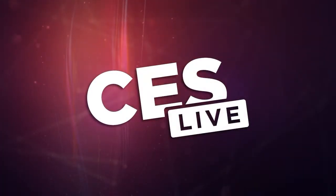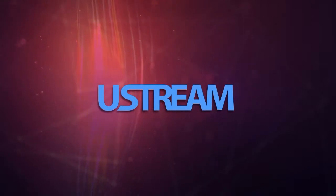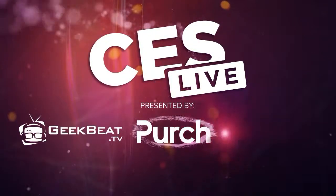You're watching CES Live, powered by Ustream.TV, the most powerful way to stream live video, and by U-Tech, makers of the TriCaster family of broadcast and streaming systems. And now, CES Live.